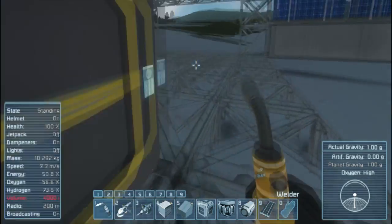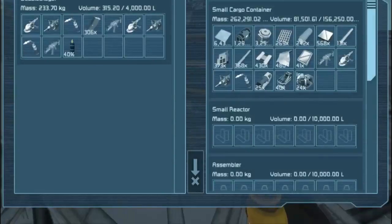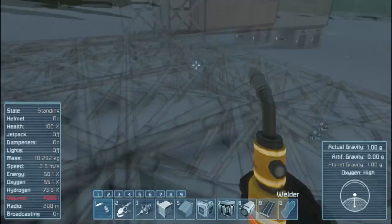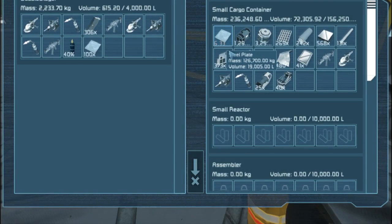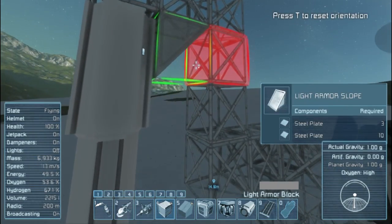Now we can throw all of this into that. I was gonna say I'd have to take apart the piston to put the conveyor system, but I forgot that all the blocks are square and you can do it that way. We're just gonna lay this out for this episode and then next episode we get to building it.